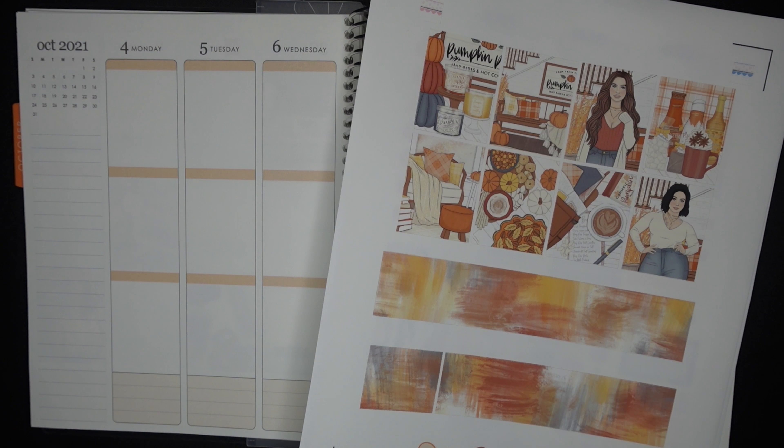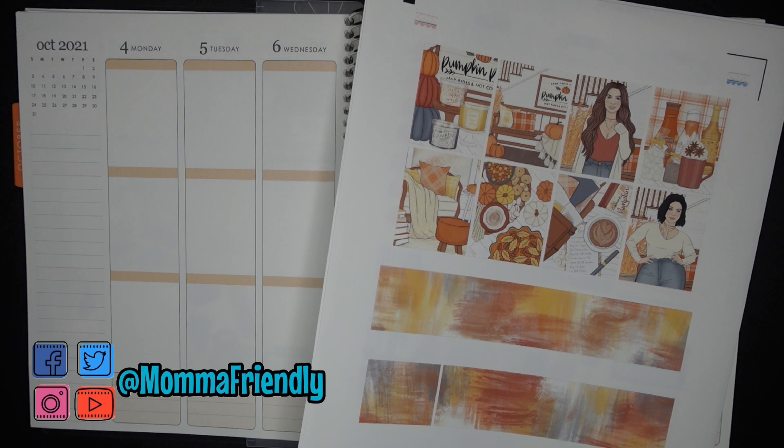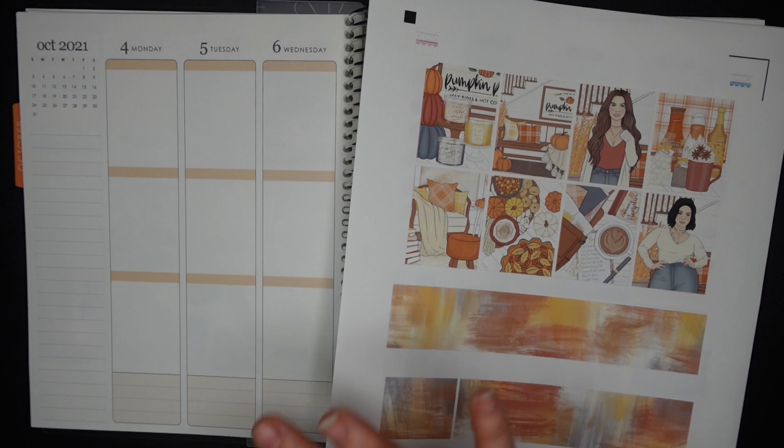For this week, I'm using a kit from Beautiful Planning and it's called Pumpkin Fall. I love the colors of this kit. I feel like any time you see browns and oranges in this capacity, your brain can't help but go autumn, autumn, autumn. And it's my favorite time of year, so I am just thrilled to have all of this autumn all up in my book.